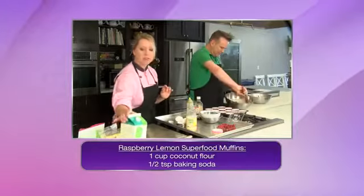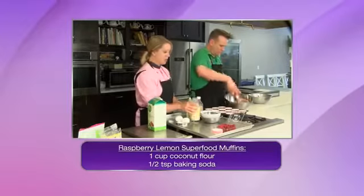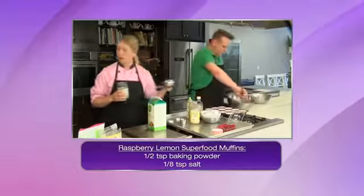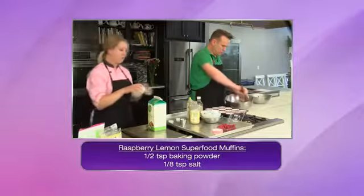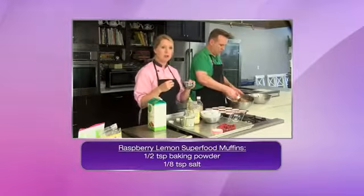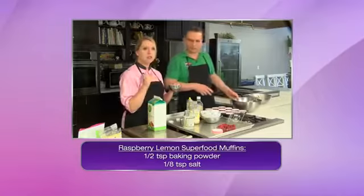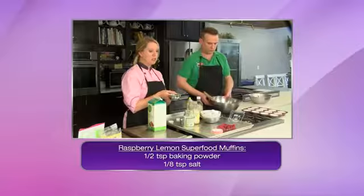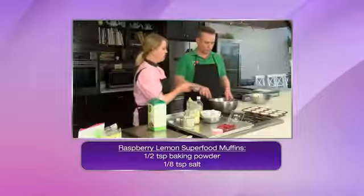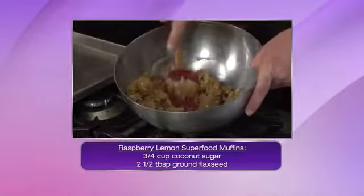Alright, so now to our muffins. We're gonna add some of our wet ingredients and have that come together. I've got coconut oil which I'm gonna add roughly half a cup. Coconut oil — I get this question all the time — a lot of times it's in solid form when you purchase it at the store. If it is, just go ahead and pop it in the microwave or heat it up, and you want to make sure that it is liquid when you're adding it into the muffin.